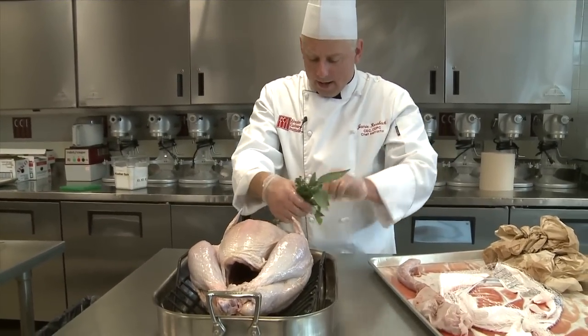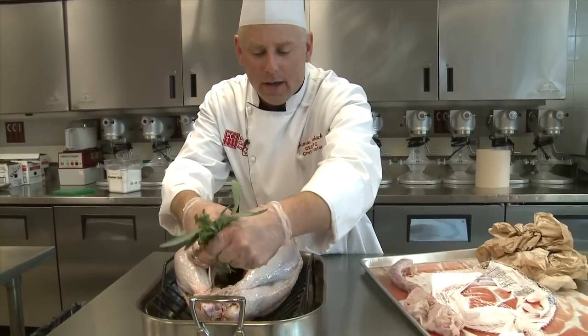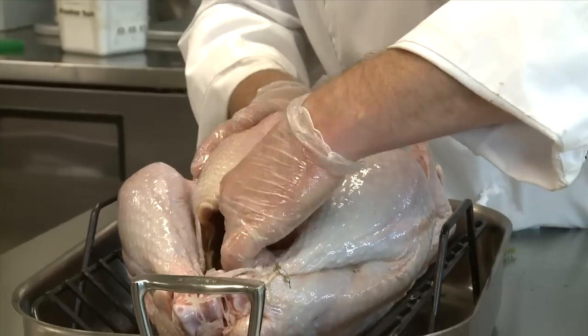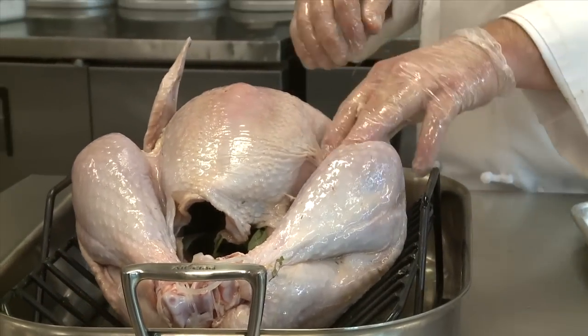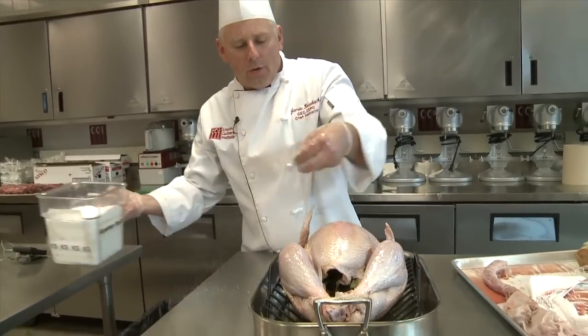I talked about not stuffing it, but if you want to promote a little more aroma in your kitchen and in the turkey, I'll put a little bit of herbs in the cavity. I happen to have rosemary, thyme, and sage — whatever you have. I just picked these from our garden here, and they're so fragrant and aromatic. Now we'll also go ahead and add a copious amount of kosher salt.